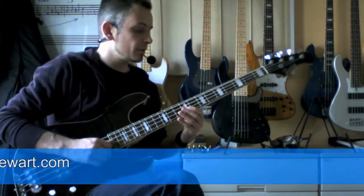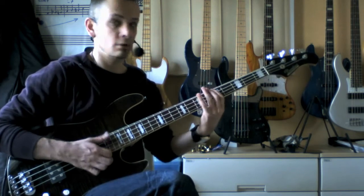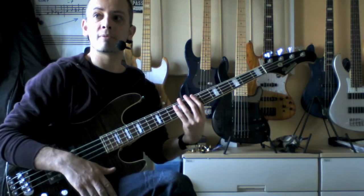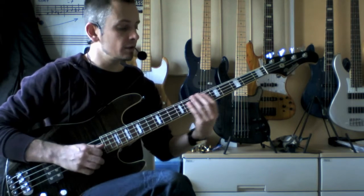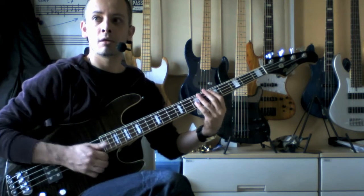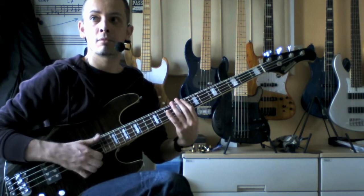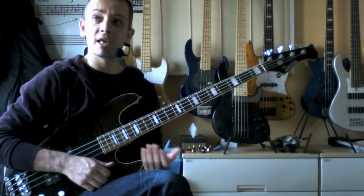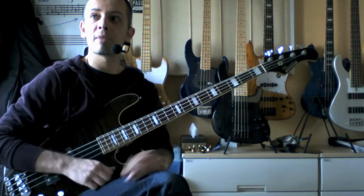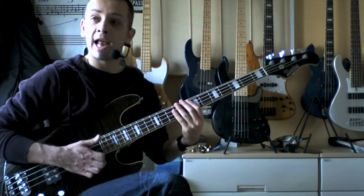I'll just play you how the riff sounds up to tempo. That's the riff up to tempo and you can take this into any key, even in keys which are outside the open strings — it doesn't matter. You don't just have to slap in E or A. You can slap in any key.